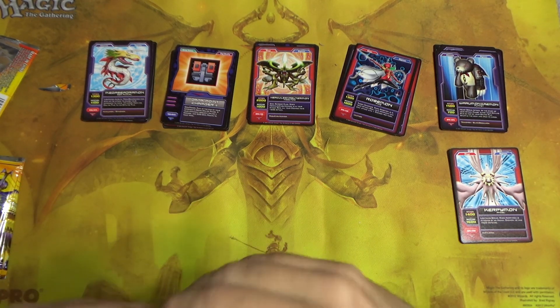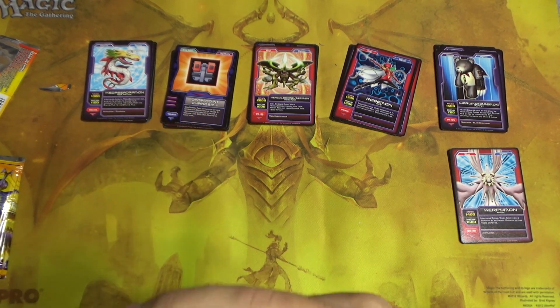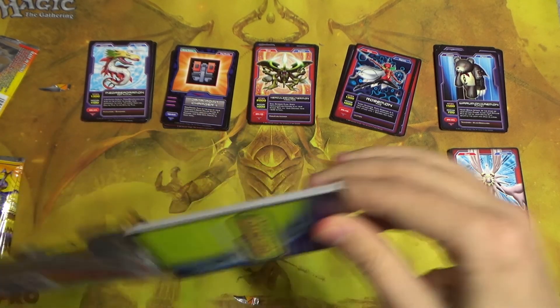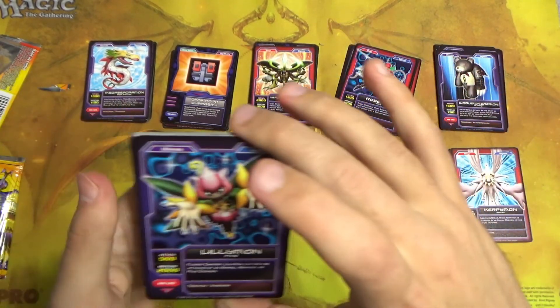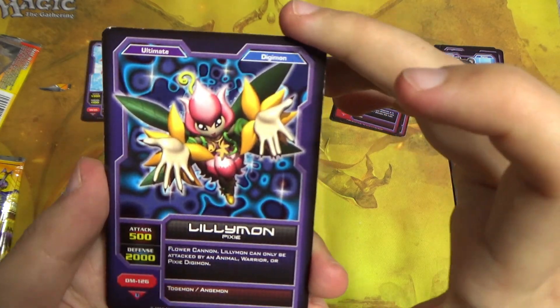I can only imagine that part two is going to be a lot of old news. I hope at least maybe there's some cool chase rare I can find. I suppose I'll find it when I check the prices before I do the second one, so maybe I'll get back to you guys with some stunning info.